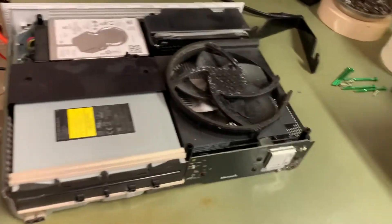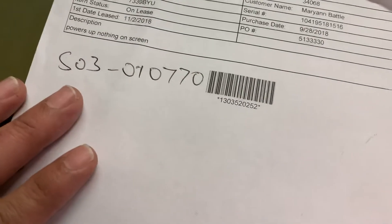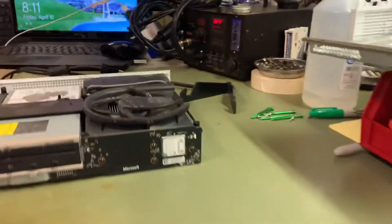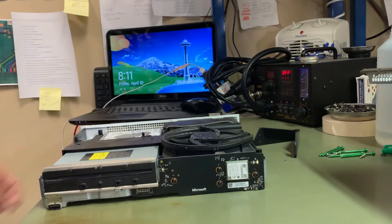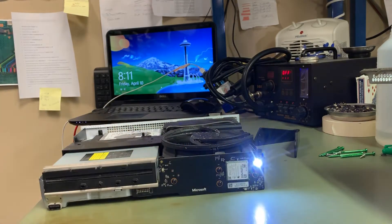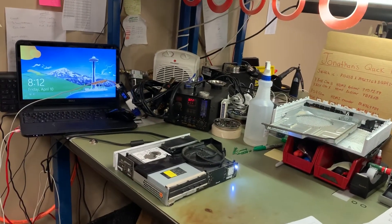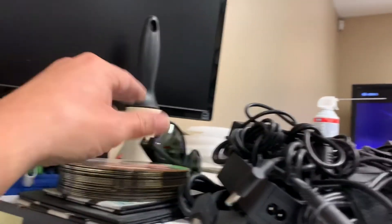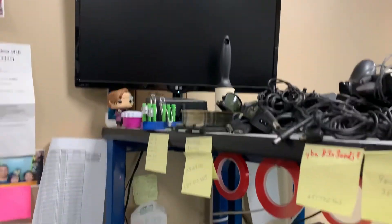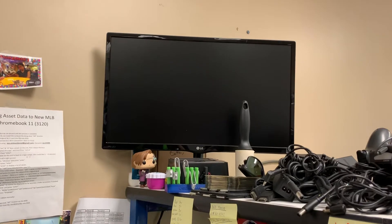Alrighty guys, so we have an Xbox One S. Powers up, nothing on screen. Let's test her out.